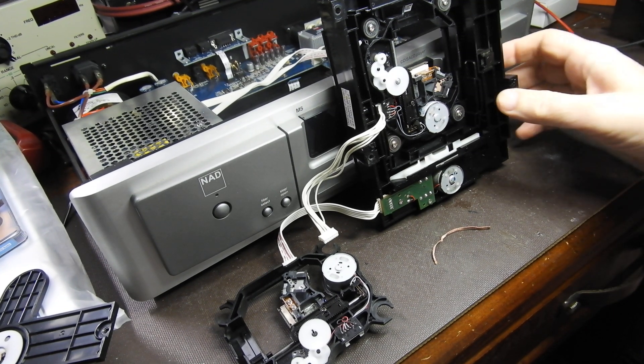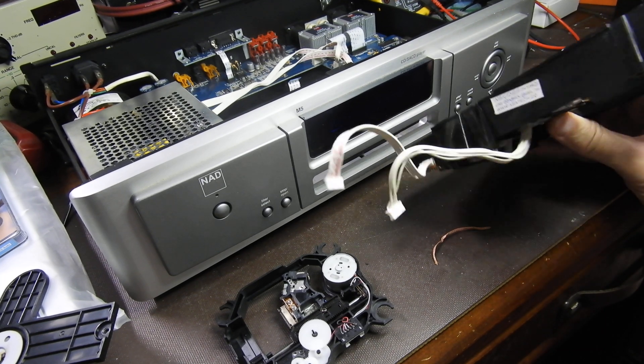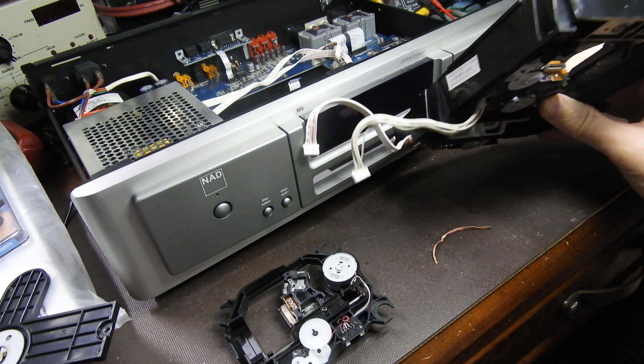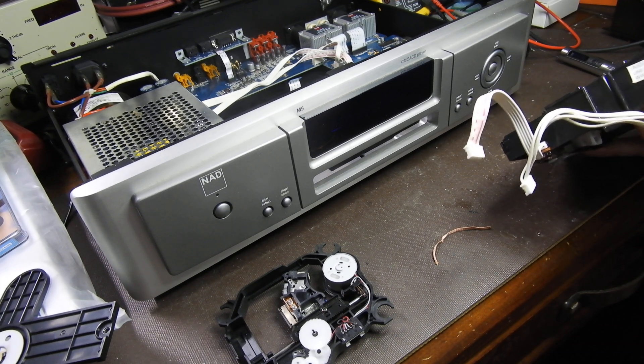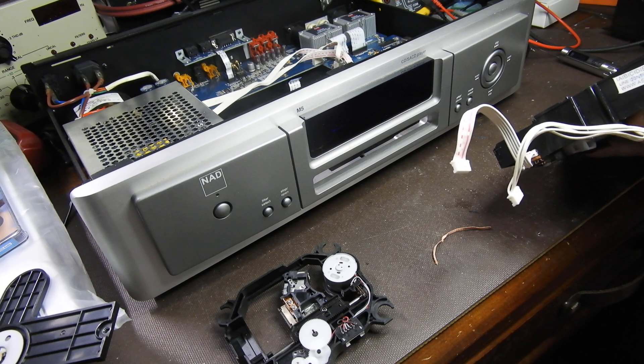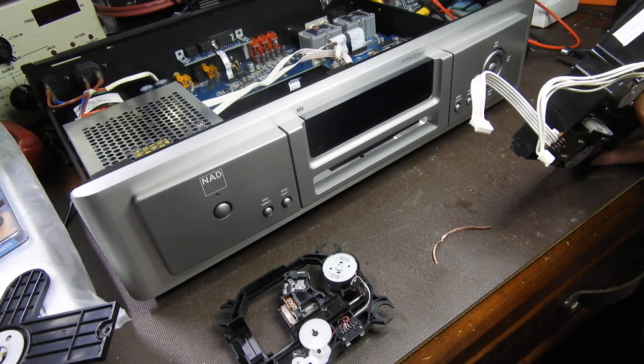Hello and welcome to another one of my videos. I'm working on a NAD SACD player, the NAD M5, which is very good. It's got balanced outputs and proper DACs and all sorts of things, but that was a matter of another video. This is what I want to show you.